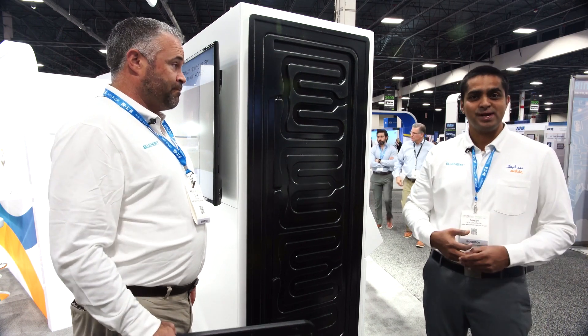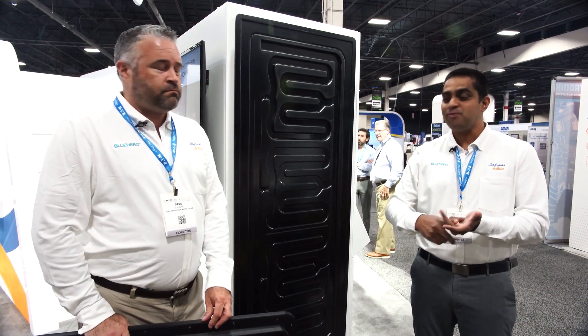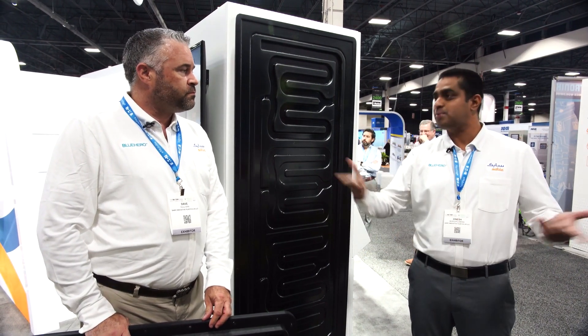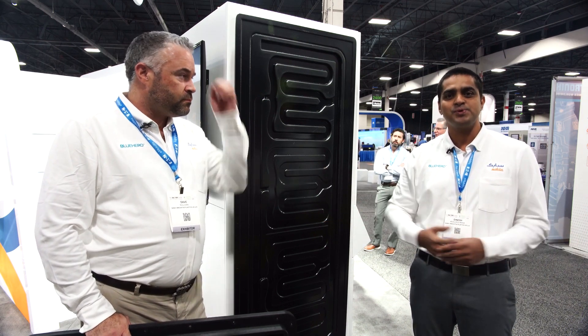So there are a lot of benefits coming with plastics. We are minimizing the number of parts, we are reducing the weight, and we are integrating several features. That brings a lot of cost savings on the tools, and we are here to provide you a one-stop solution.